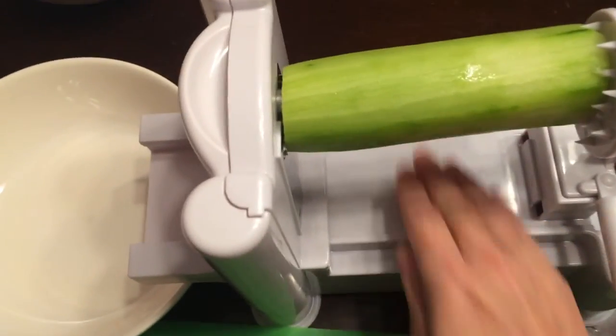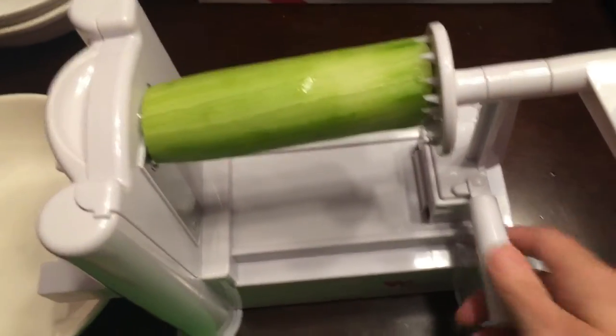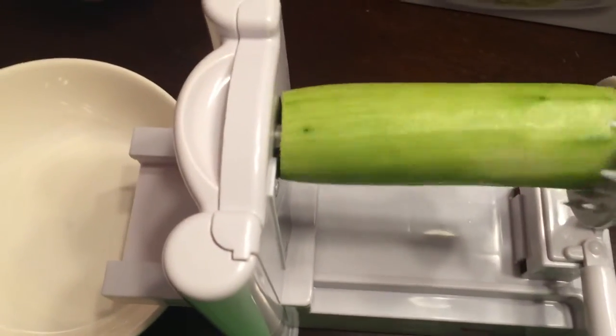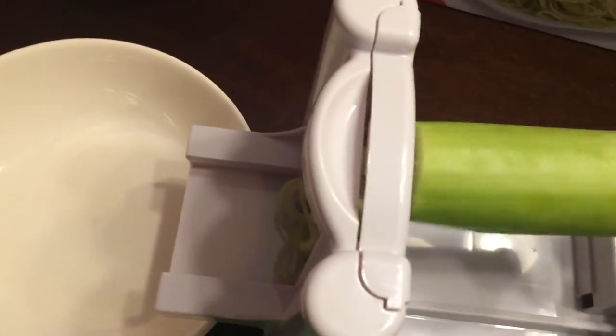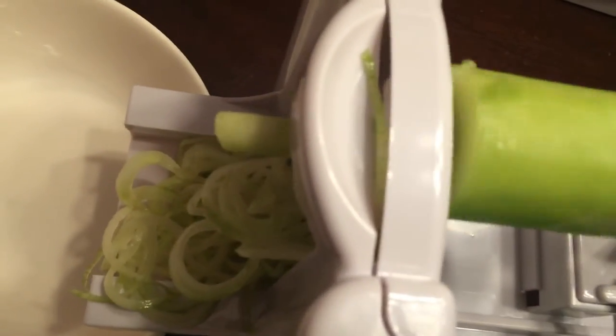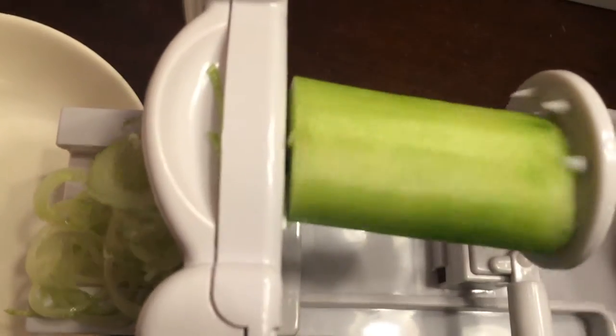Normally I would be using both hands — I would crank with one hand and use the other to guide. Let's see what happens when we try to do this one-handed. You do need to apply some pressure. This is not a very big cucumber, but it looks like most of our noodles are going to be pretty solid. There's a centerpiece where the core comes out. When this is done, I'm probably going to use a knife or some shears to cut them into slightly shorter noodles so they're easier for eating.